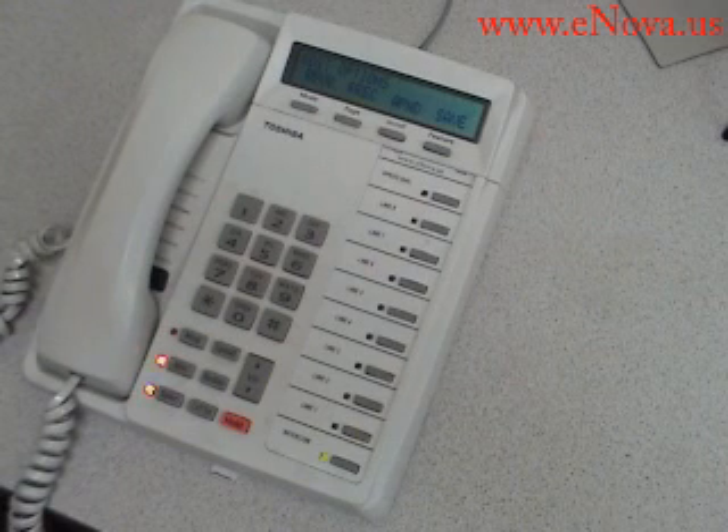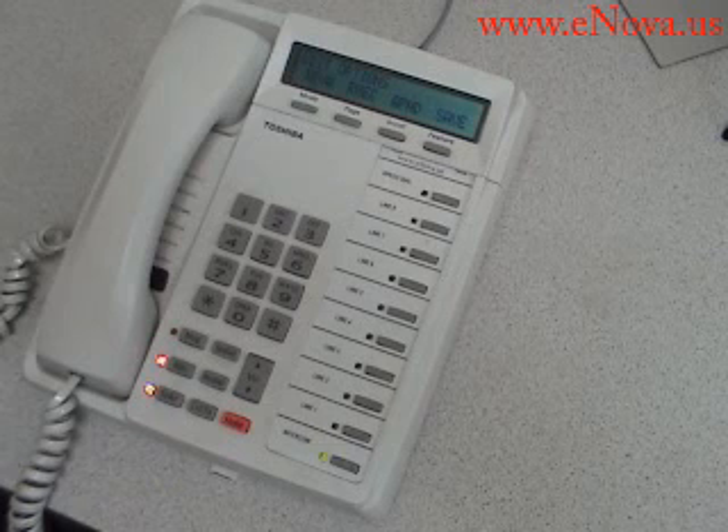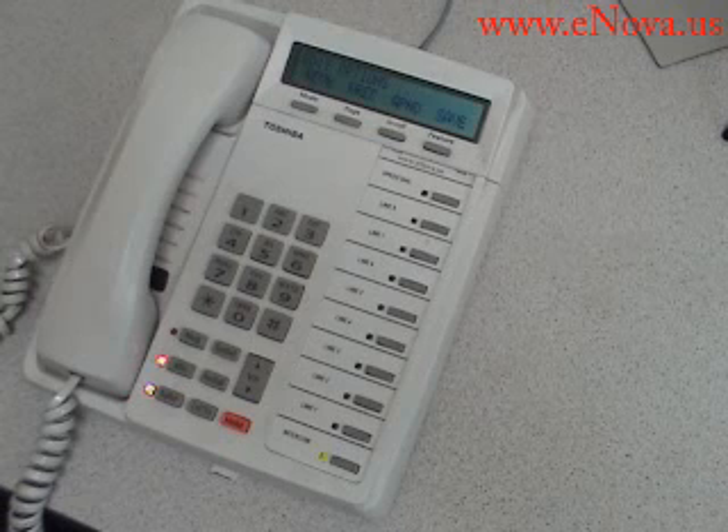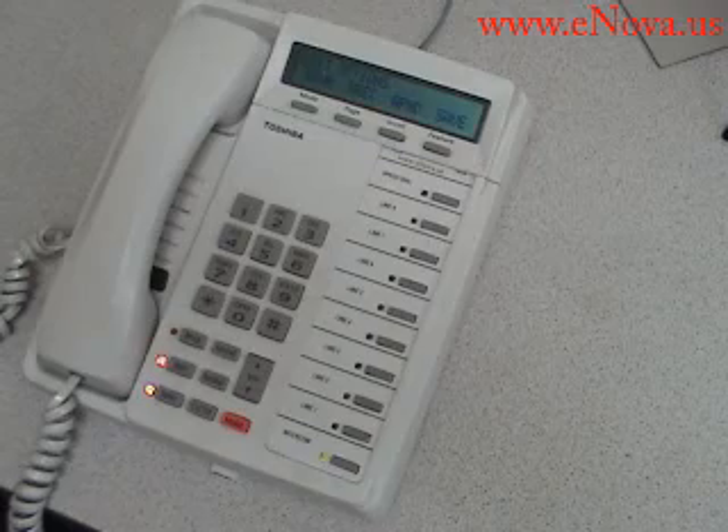Hi, this is Sam. I'm unable to get to the phone at the moment. Please leave me a message and I'll get back to you as soon as possible. Thank you. To review, press 1. To re-record, press 2. To append, press 3. To cancel recording, press 4. To save, press 9.